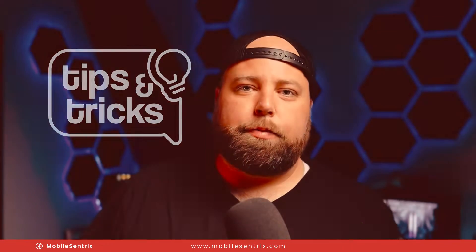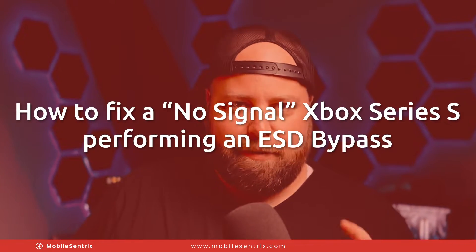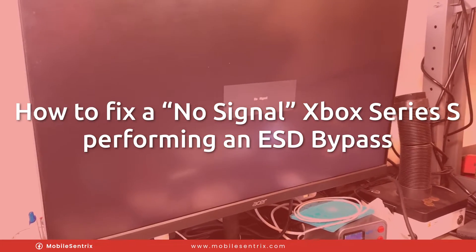Welcome back to another MobileCentrics tips and tricks. My name is Derek and today I'm going to be showing you how to fix a no signal on an Xbox Series S.